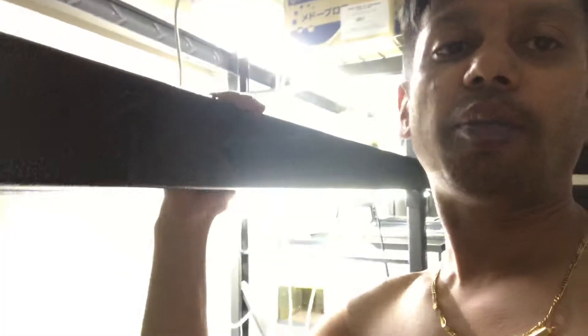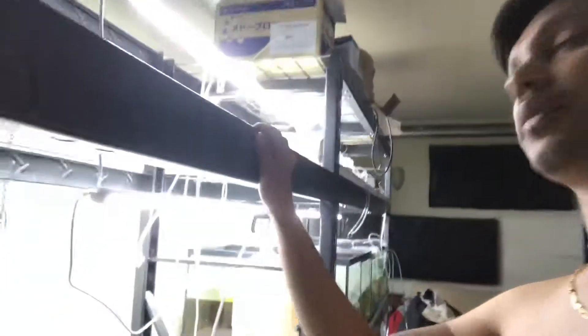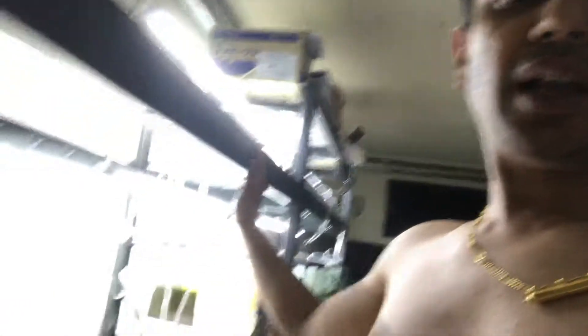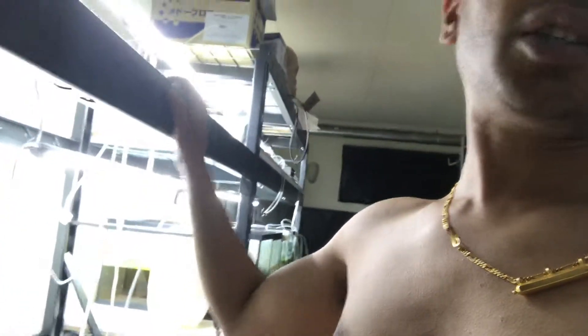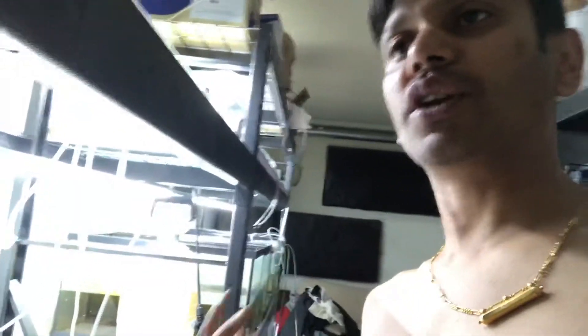I want to touch on why I decided to go with the metal prefabricated rack system as opposed to a wooden rack I could build myself. The main reason is I live in a rental unit, so everything I put in here has to be able to be unpacked and moved. A wood rack system, although a little cheaper, wouldn't have that ability. This can come apart in 15–20 minutes, pack into a truck, take to the new spot, reassemble, and you're good to go.